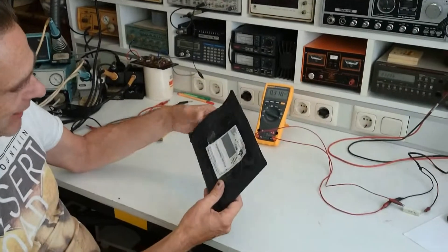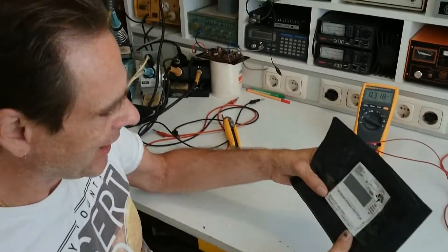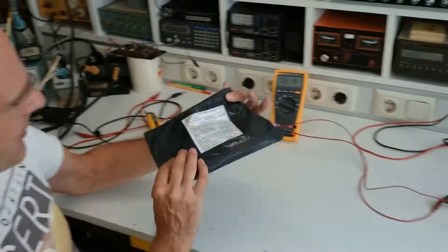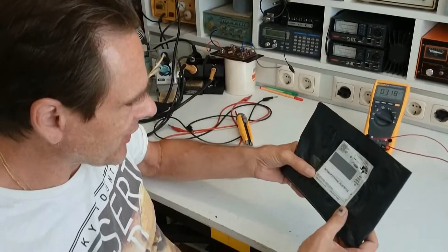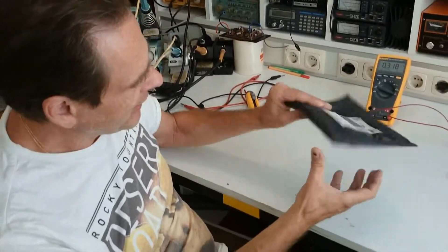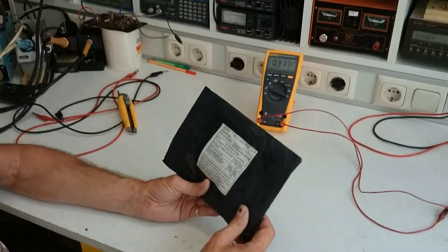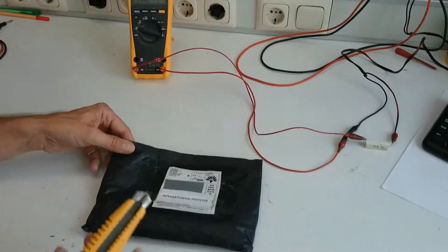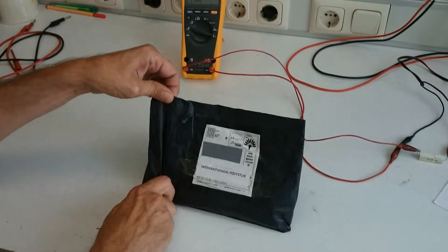Today I finally got my package with some electronic components I ordered on eBay. I thought it was from China, but it was sent from Singapore. It says it's a gift — it's not a real gift. I'm going to open it and see if I finally got the things I wanted to order.